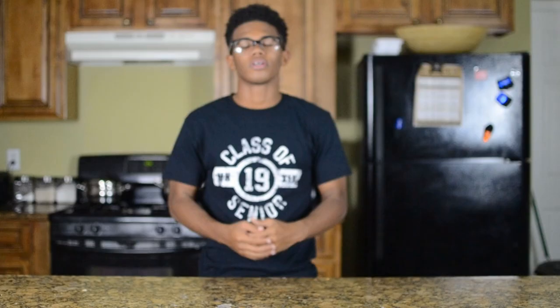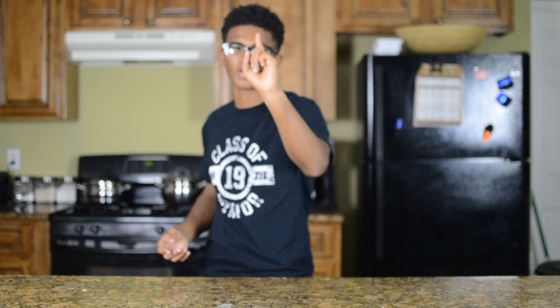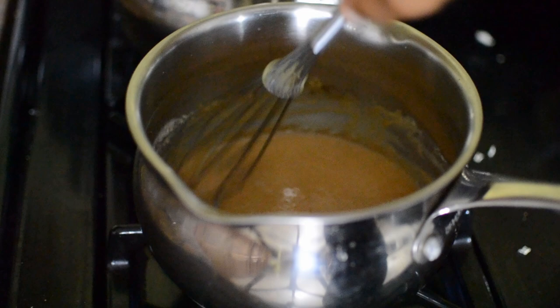We're getting ready to plate everything, but first we have to make gravy — it's Thanksgiving, you can't have turkey and potatoes without gravy. Use equal parts fat and flour. I'm using one tablespoon of rendered bacon fat and one tablespoon of flour. Cook that down into a roux — make sure it's nice and dark — then add the juices from the turkey pan, mix it together, let it cook down, and your gravy is finished. Happy Thanksgiving everyone!